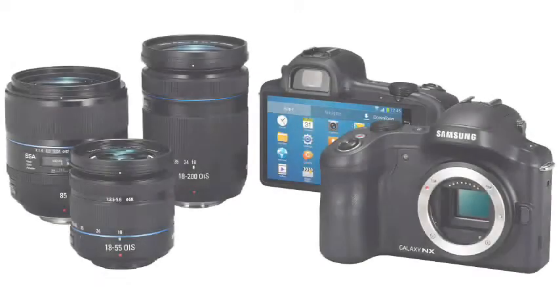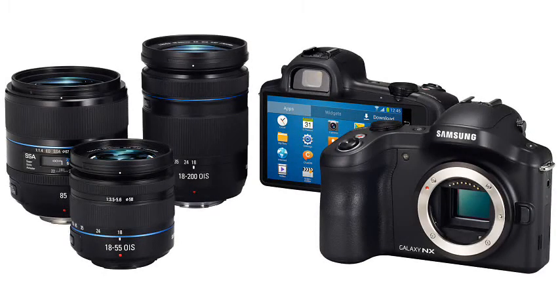On the back is a 4.8 inch HD display — although Samsung have not confirmed the resolution, we suspect it is a 1280 x 720 pixel panel. In addition, there is a small SVGA 800 x 600 pixel electronic viewfinder, or EVF.